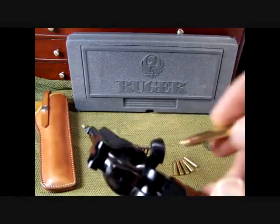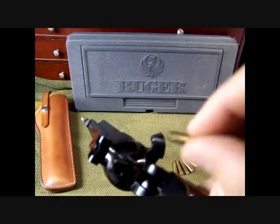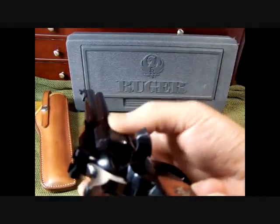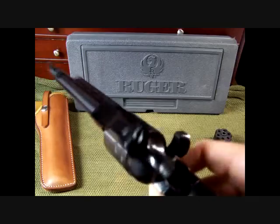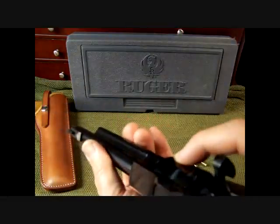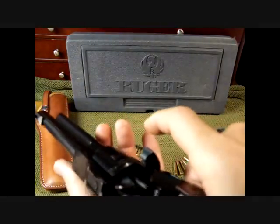I'll have some footage of loading it — it just slides right in, and that's how you load the pistol. You index it to the next spot to load the next round. To unload, here's the ejector right here — it will actually push the spent shell out.